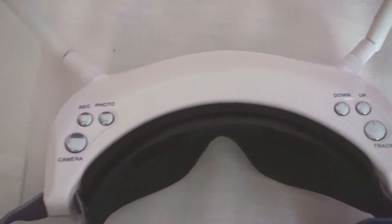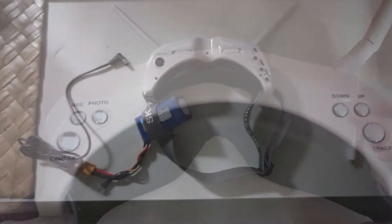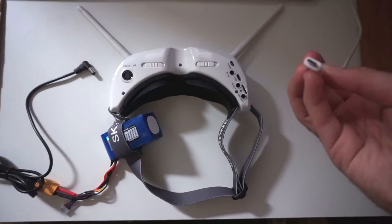This one creates a video, this one creates a photo, and it's displayed on the top left corner of the image that it's recording. And you can connect the USB cable.